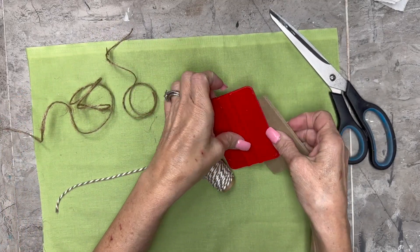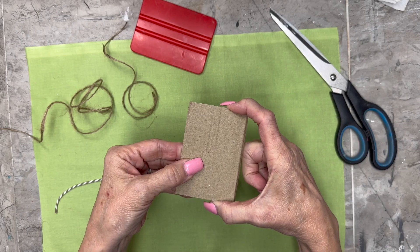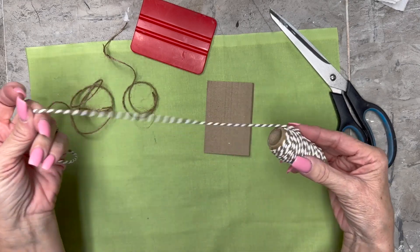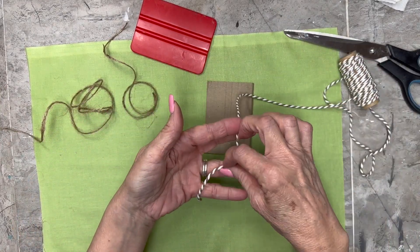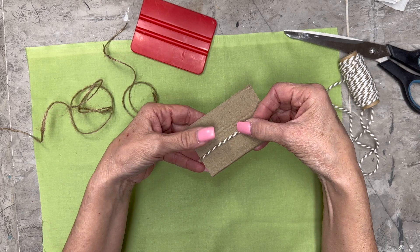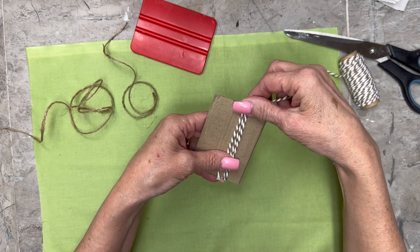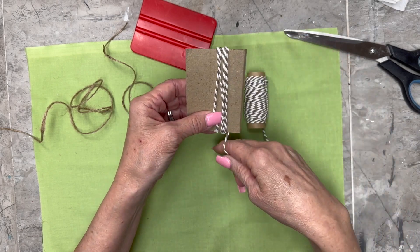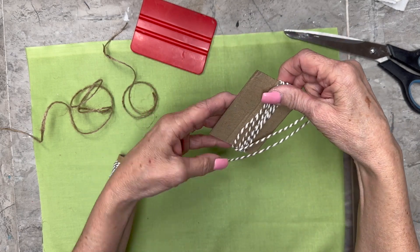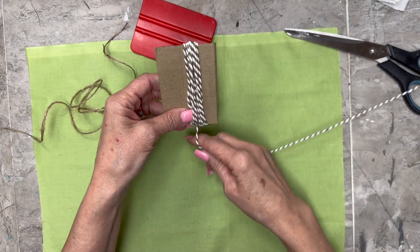It's a little thicker baker's twine we're going to use, and some regular thin twine. I usually use a squeegee, but I'm showing you that you can use some little cardboard or anything that you have. You're going to make it as long as you want your tassel to be. I'm going to keep it pretty taut on this piece of cardboard as my little spool rolls around all over my desk.